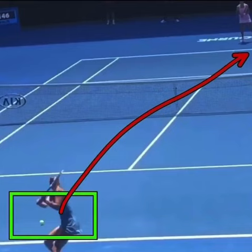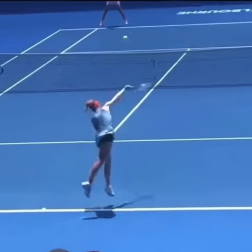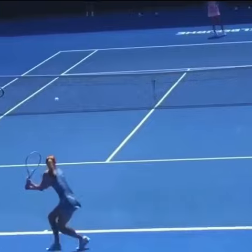So Barty is fairly safe here — very smart first couple of shots. The slice serve into the body, and then the good defense down the middle.